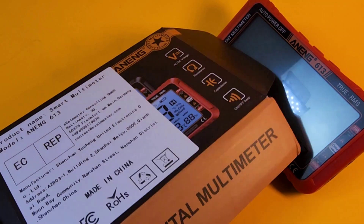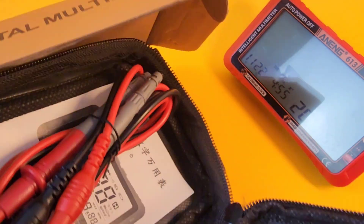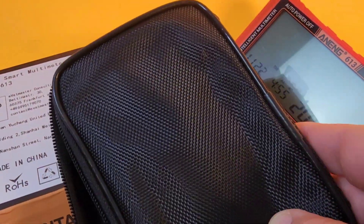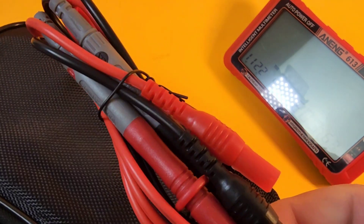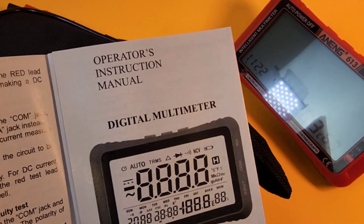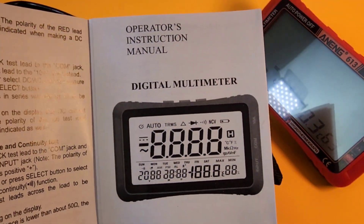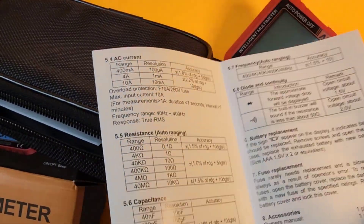It shipped in a rather ugly brown box with a big white label saying Aneng 613. It comes with a relatively nice little case — cases are a bonus. The case seems a little out of place given how svelte the meter looks; something more modern would have been appreciated. We also get standard Aneng cheapo test leads and two user manuals, one in Chinese and one in English. The operating instruction manual goes through the whole kit and caboodle — there's a lot to this meter.